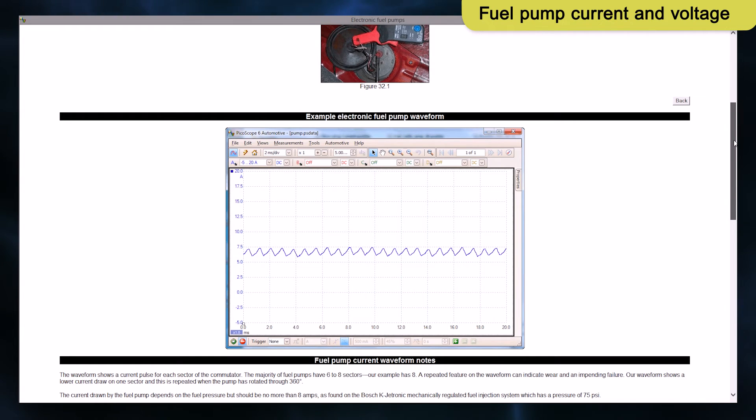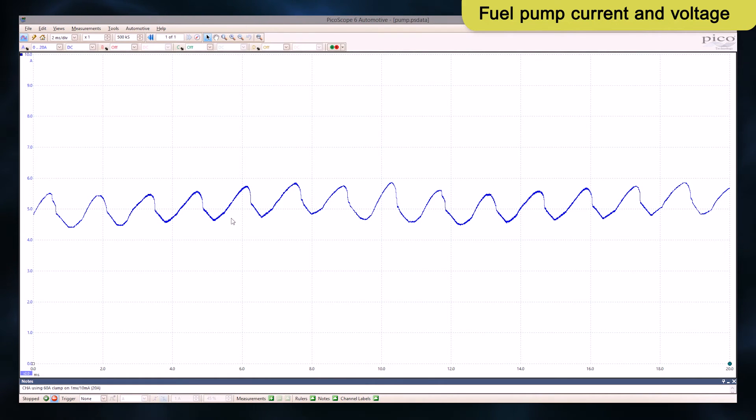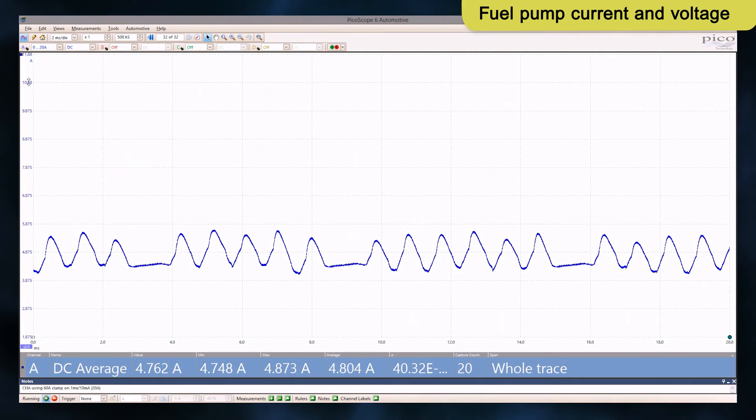I'll close the screen and press the capture icon. With the fuel pump running, this waveform shows a current pulse for each sector of the commutator. A repeated feature on the waveform may indicate where and or an impending failure.